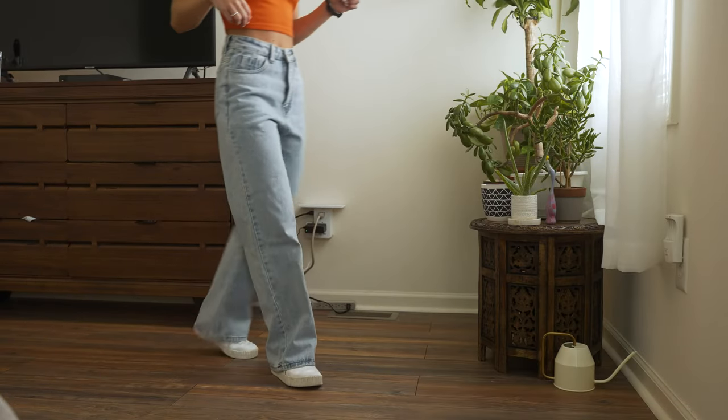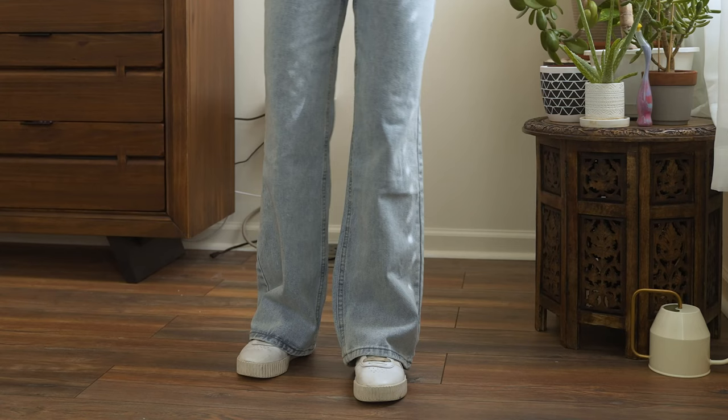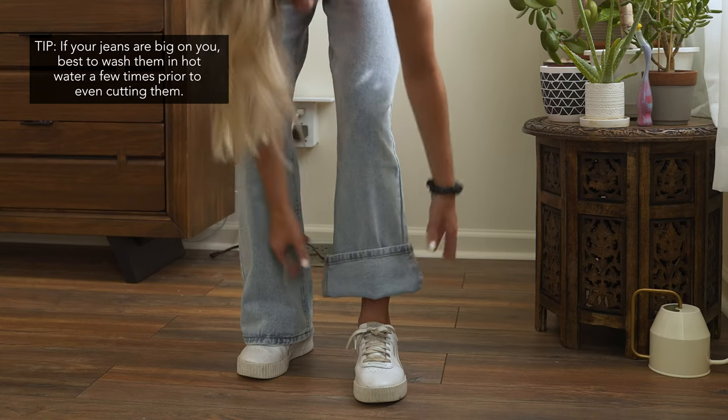I got these jeans from Shein — I'll put the link in bio. They're super cute as they are, but I wanted to spice it up a bit and add a frayed hem and kind of crop the length a little.